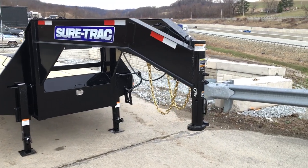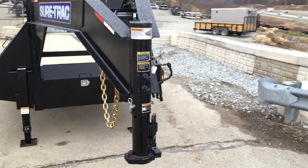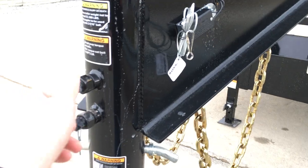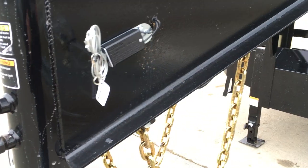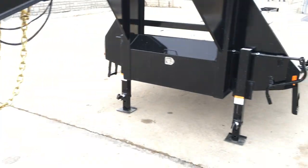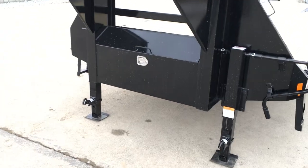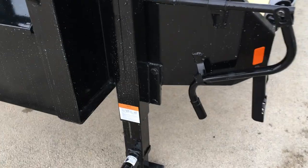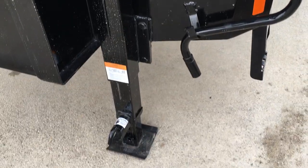Up front, it's got a standard gooseneck coupler, 2 and 5/16 inch ball. It's a spring loaded coupler with dual set pins, your breakaway, and your safety chains. Also standard, they do a front mount toolbox — lockable — and dual jacks. Notice the jacks are bolt-on for ease of replacement if you need to replace them.